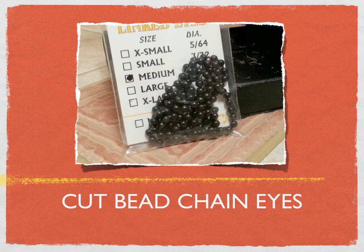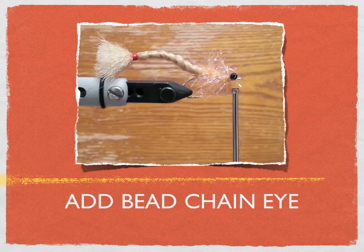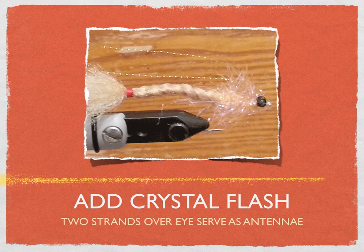The type of eyes Charlie recommends are medium bead chain eyes. You cut a link so that you have two on either side — you all know how to do that — and then figure-eight wrap it so it's stuck up on top. The eyes, if they were too large, would be heavy enough to flip the fly over, but these do not seem to be that heavy. You wrap it all through, then tie it off. The next thing you do is add some crystal flash to create an antenna, and that antenna — not the best photograph — but you can see the antenna is moving back beyond the eyes.